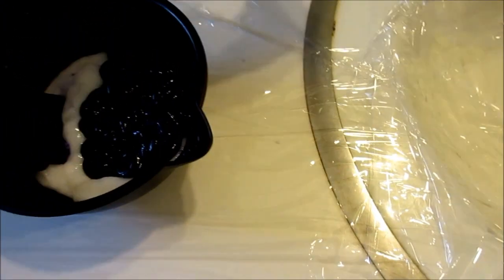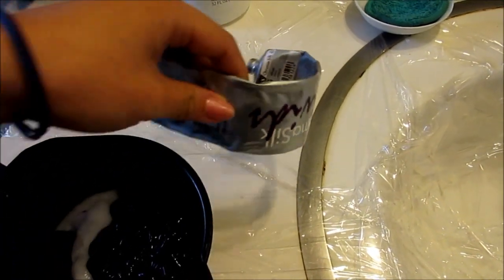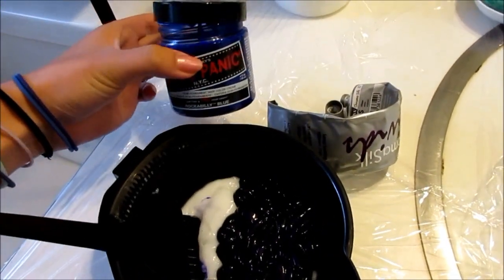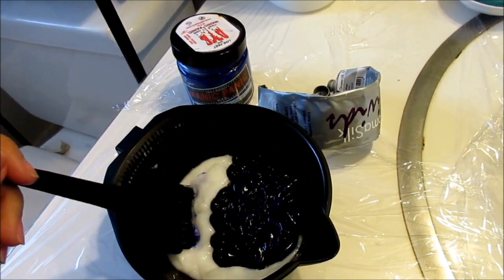Right now I squeezed out the whole tube of Provana Chroma Soap into it, with a little bit of Rockability Blue from Manic Panic. And let's go.